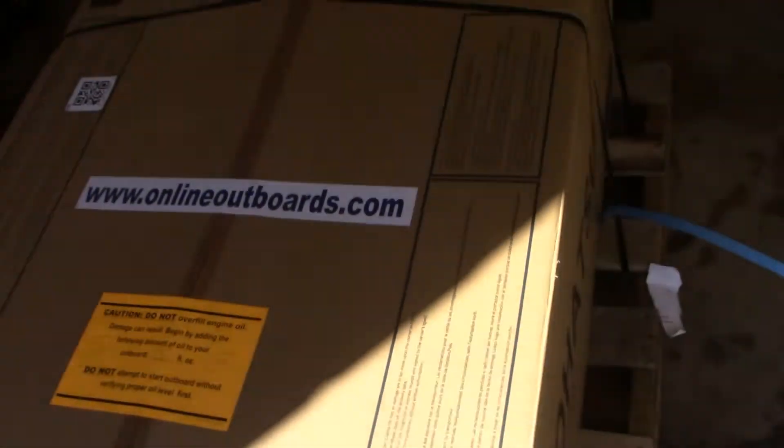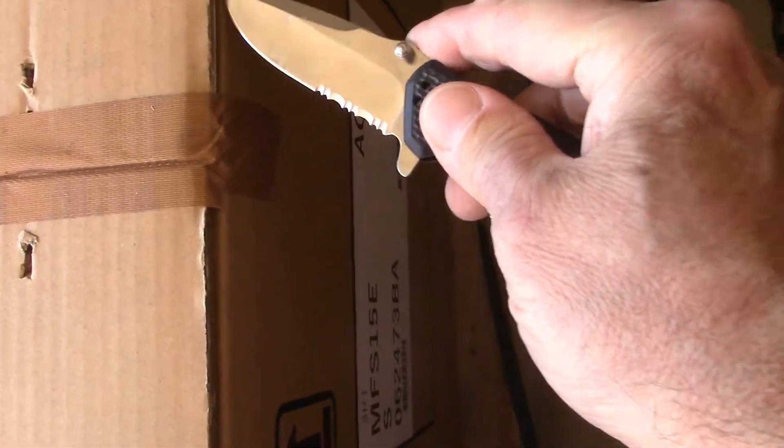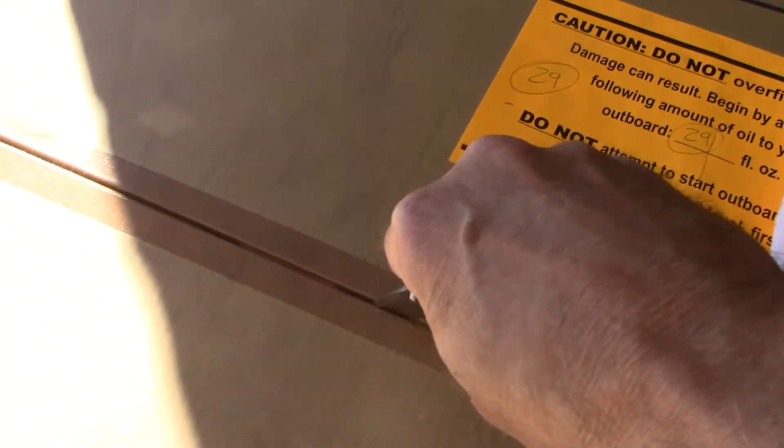All right, here we go, let's cut these straps. Out here in my bright and sunny garage where sometimes I can't see my screen. Got a little bit of packing tape we've got to cut right there — get this lid open. Same thing down here on the other end. You might lose the knife there for a second, can't see my screen. Nothing like a too-sharp knife — oops. Okay, you know what, there are staples in that thing, might have to deal with those.